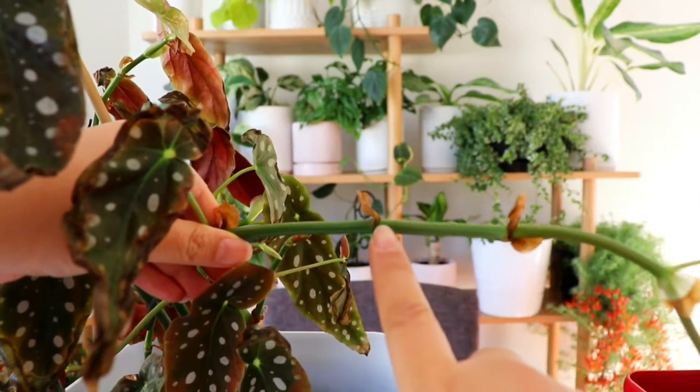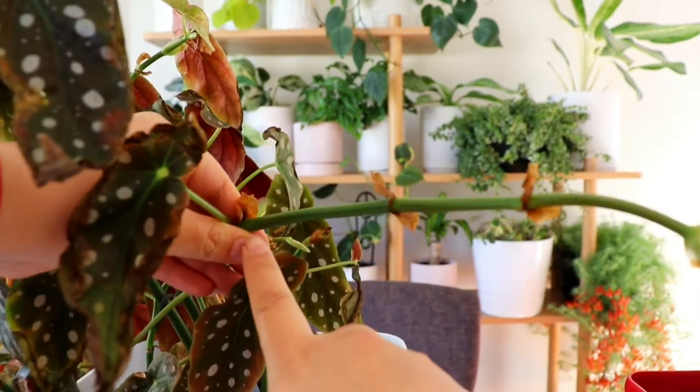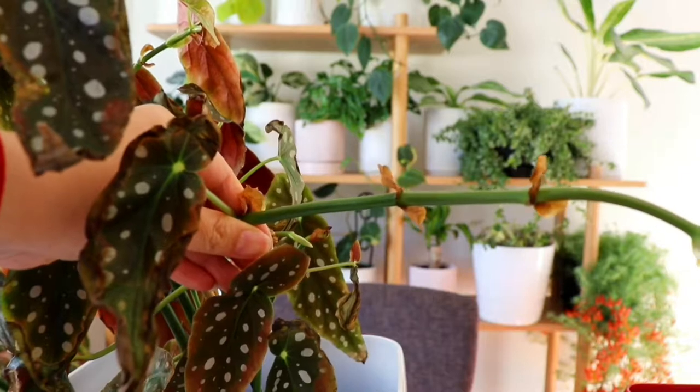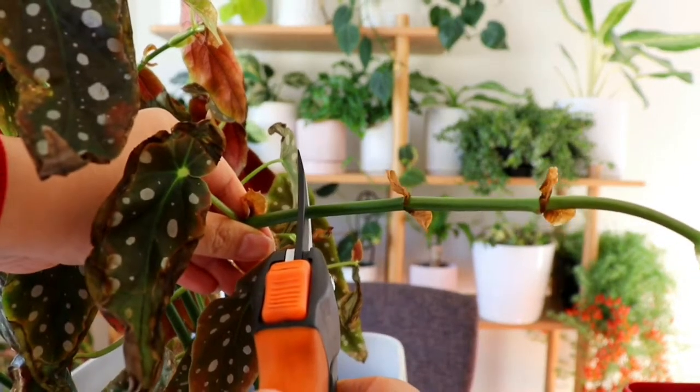The first step is to locate a node. Let's take a close-up look at the plants. Nodes look like a slight swelling on the stem — they also have a brownie ring that goes around the stem, and it's the area where leaves grow out as well. Grabbing the clean clippers, you want to cut about an inch — about two to two and a half centimeters — above the node.